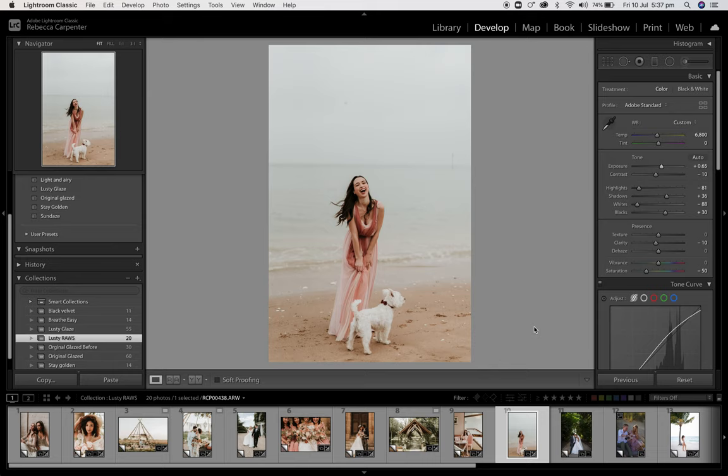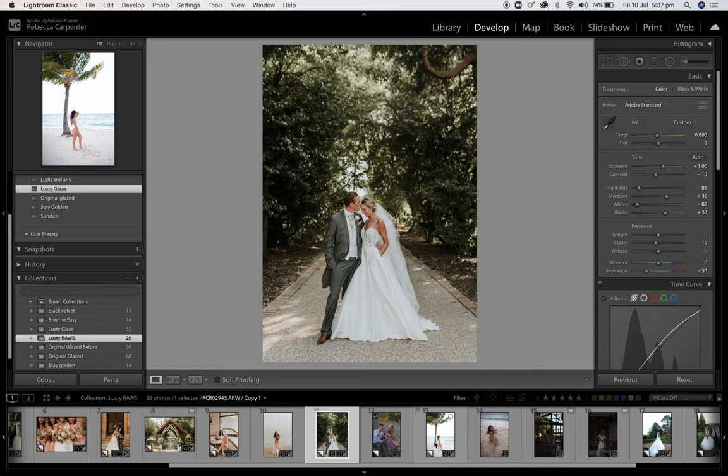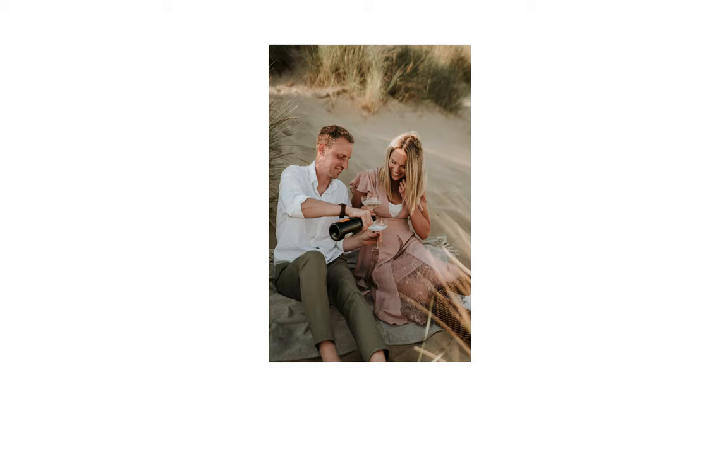Another wedding. Lusty Glaze — to about there. Pretty happy with that, doesn't need changing. Engagement shoot, shot on Sony. Click Lusty Glaze. You might want to make it even warmer because it is a sunny day. Bring those blacks down. Happy with that — done.